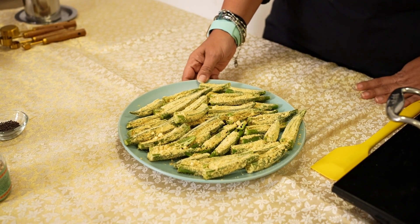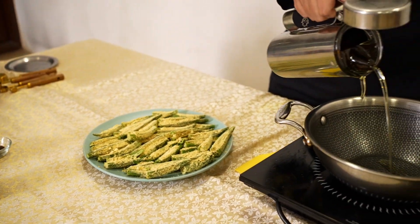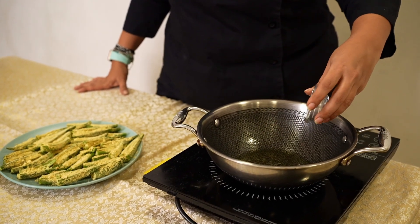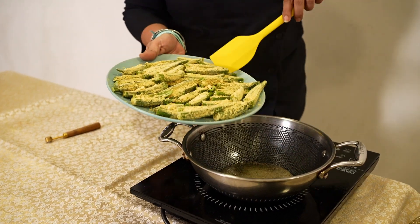Now it's time to cook our Bhindis. In my pan, I heat a good amount of oil. Once the oil is heated, I am going to put in some Rai, some Hing, and then the stuffed Bhindi.